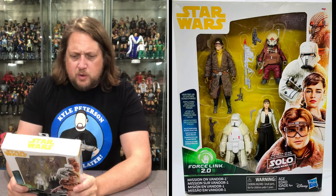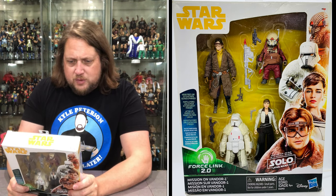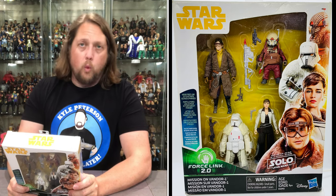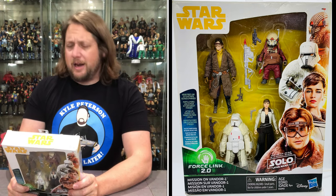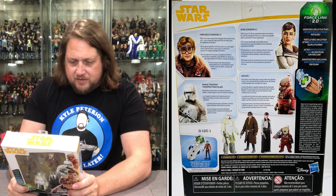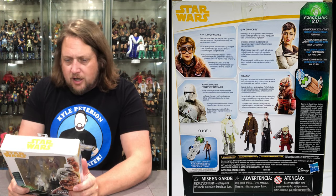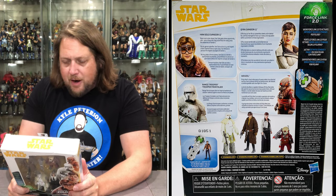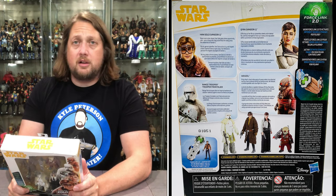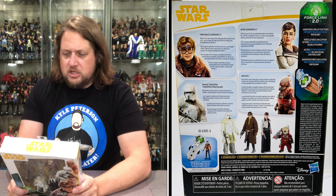Let's read these real quick. Han Solo, Vandor-1: never one to plan ahead, Han Solo goes where opportunity calls, and a chance for a big score finds him riding the wilderness of Vandor-1. Range Stormtroopers form an imperial backbone of stubborn defense against would-be thieves and pirates. Kiara has put her life as a powerless street urchin behind her and managed to move up in status and reputation with a prominent criminal organization.